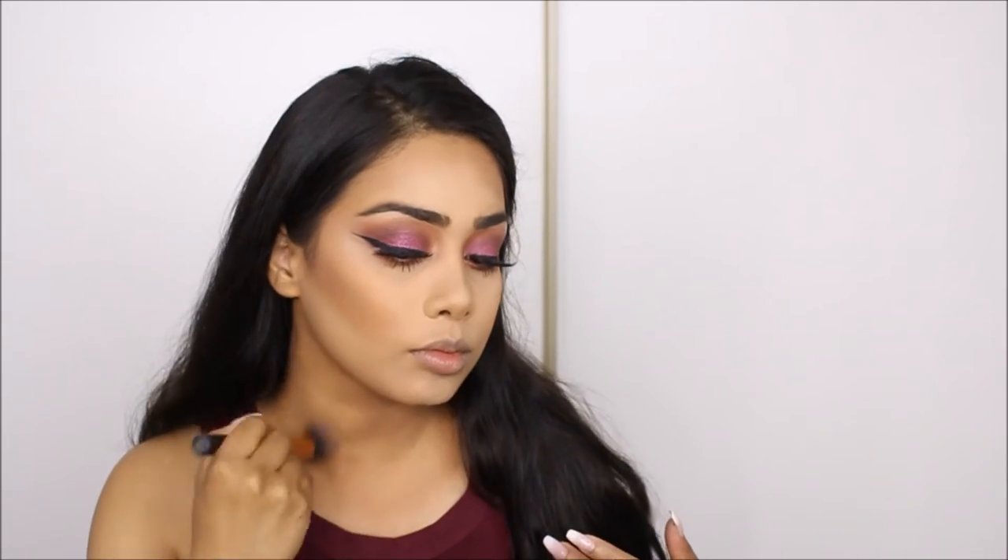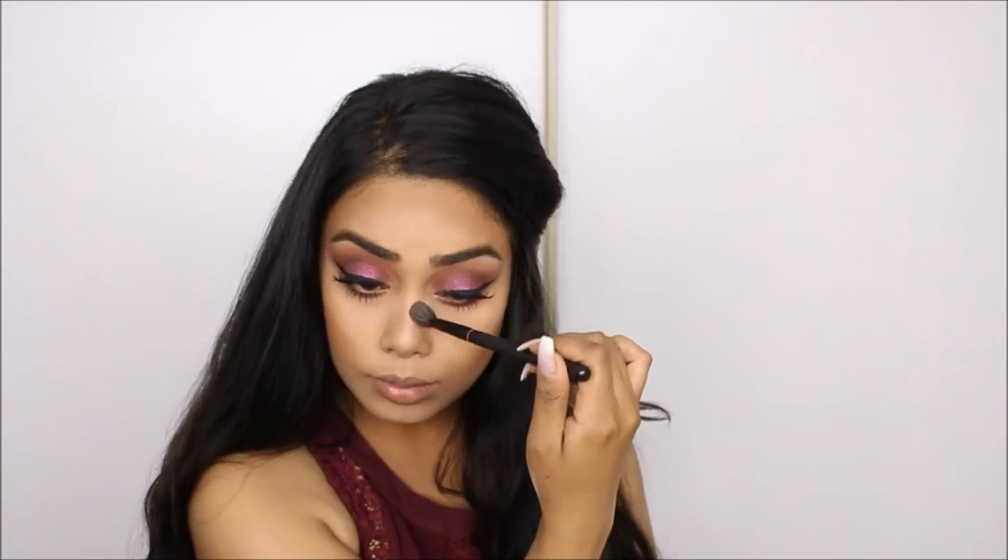I'm just coating my lashes with mascara. Next, to contour my face I'm taking the new LA Colors contour palette — well, it's new to me. I'm contouring my face but it was a little streaky and patchy when I put it on my neck.